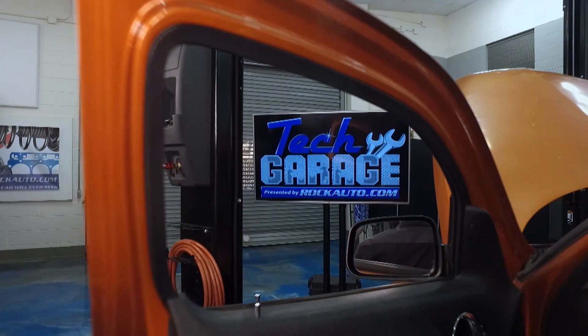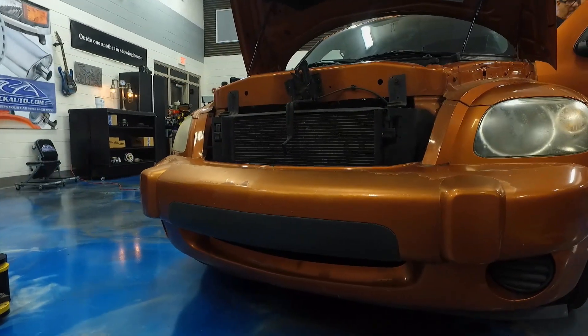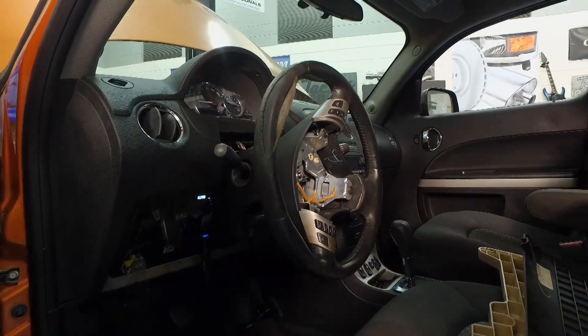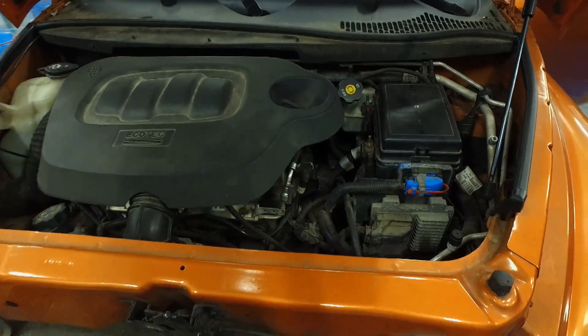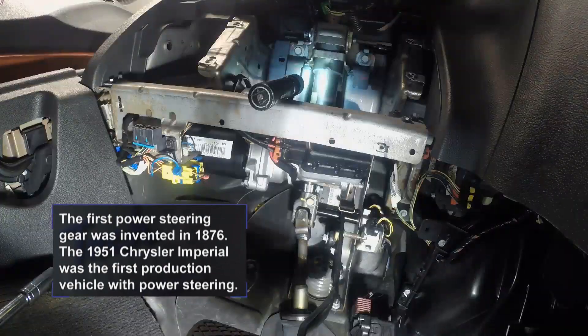Welcome to Tech Garage presented by RockAuto.com. We got our HHR — Chevrolet calls it the Heritage High Roof — in the shop, and it was a bear to turn. It took everything I had to get it in. I went under the hood like anybody would and started checking the power steering system. There's no power steering belt, no power steering pump, no power steering fluid.